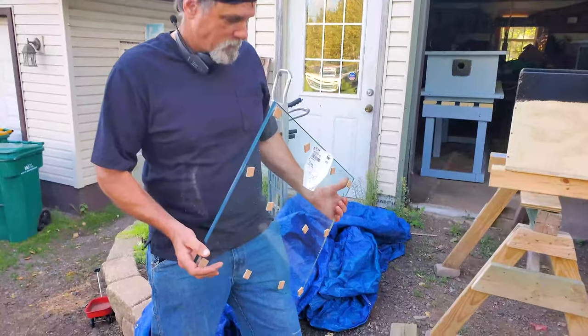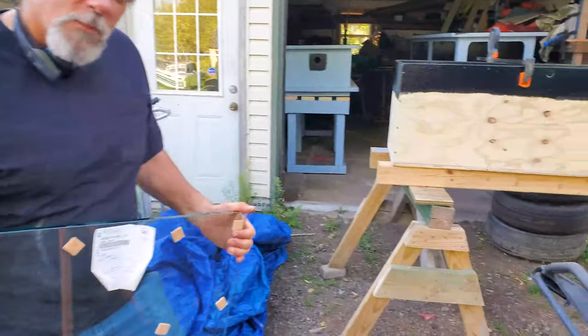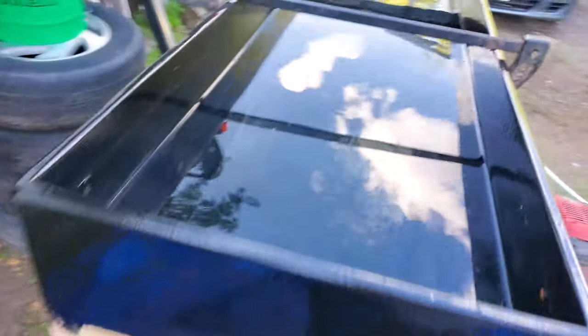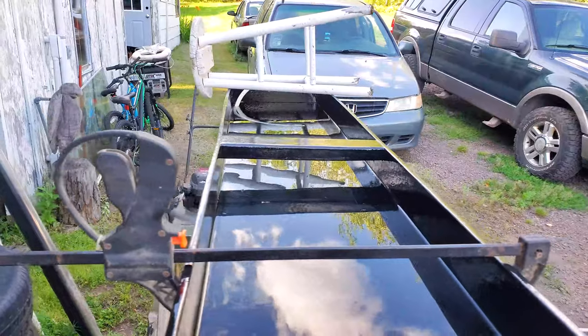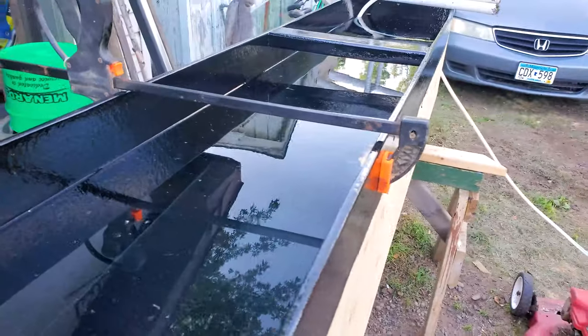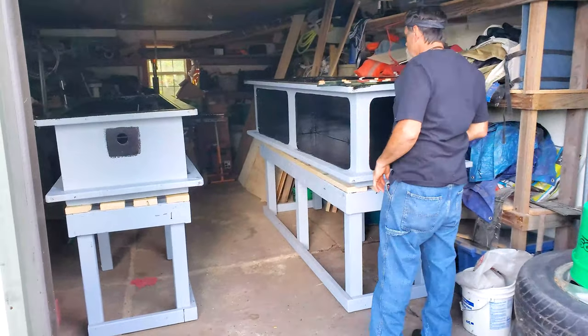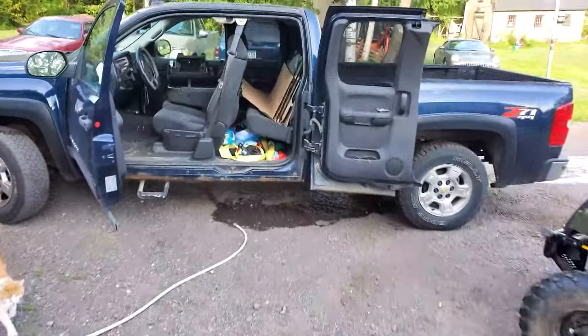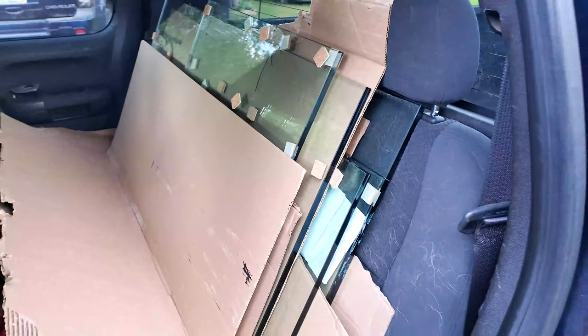We've got the glass for the tanks — half-inch thick. We went a little bit cheaper so it does have a little bit of iron in it, giving it a slight green tint. We also did a water test on our sump tank — it's about a 95-gallon sump made out of plywood with one brace in the middle. We found out we're going to need two more braces. It's been in over 24 hours and there are no leaks at all — the pond armor worked. Now we're going to put the glass in and see how it looks.